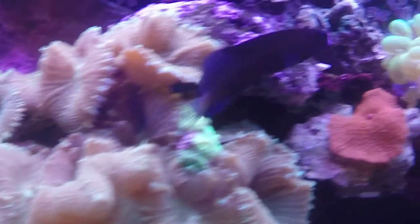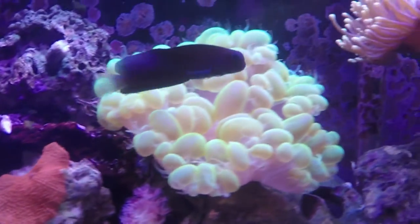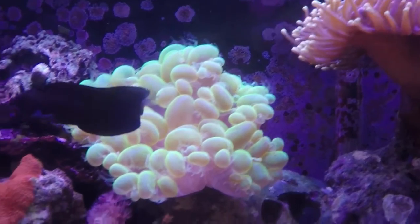Today we're going to learn all about the Blue Spot Black Blenny, or as other people call it, the Comb Tooth Blenny.